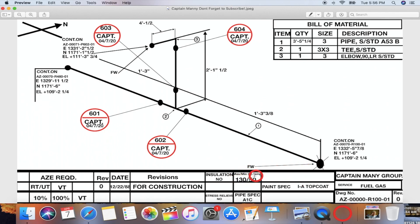This is not critical but I'll mention it anyway — this pipe is not going to have insulation. This shows the max and minimum operating specs of the pipe, what the spec of the pipe is. A1C stress relief. And the revision section shows this was approved for construction on December 22nd, 1988 — yes, this company takes their time to get things done.